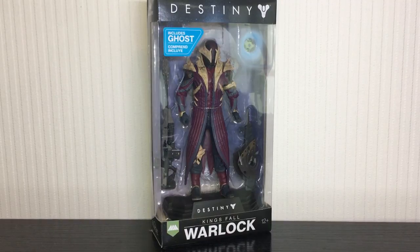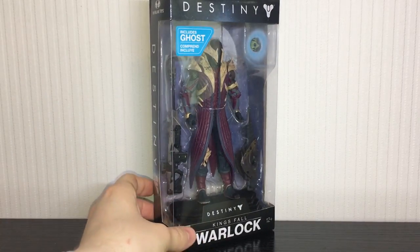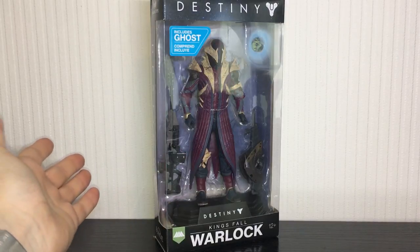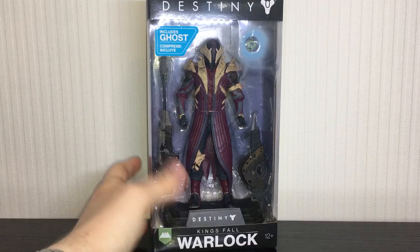What is going on guys, Kieran here, and today we are continuing my McFarlane Destiny figure reviews. This is the King's Fall Warlock — really looking forward to getting this guy open. I always thought the King's Fall armor was one of my favorite sets of Warlock gear from Destiny 1, and I'm really happy to get a figure of this guy.